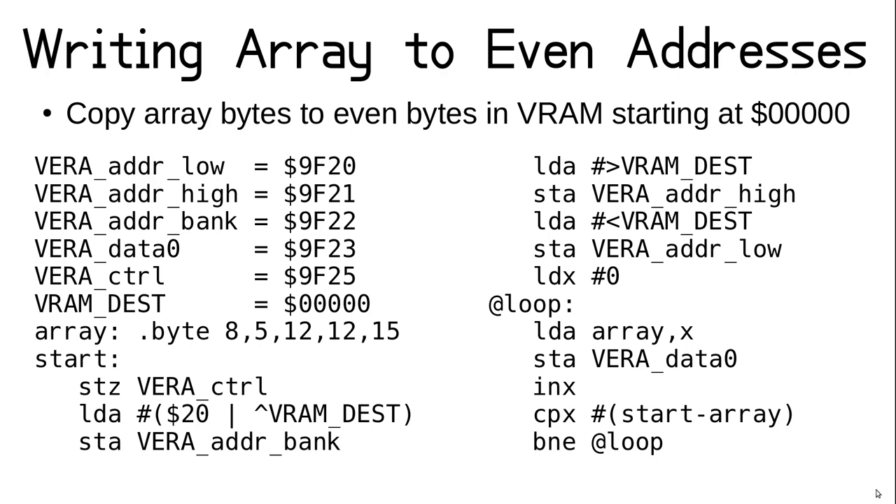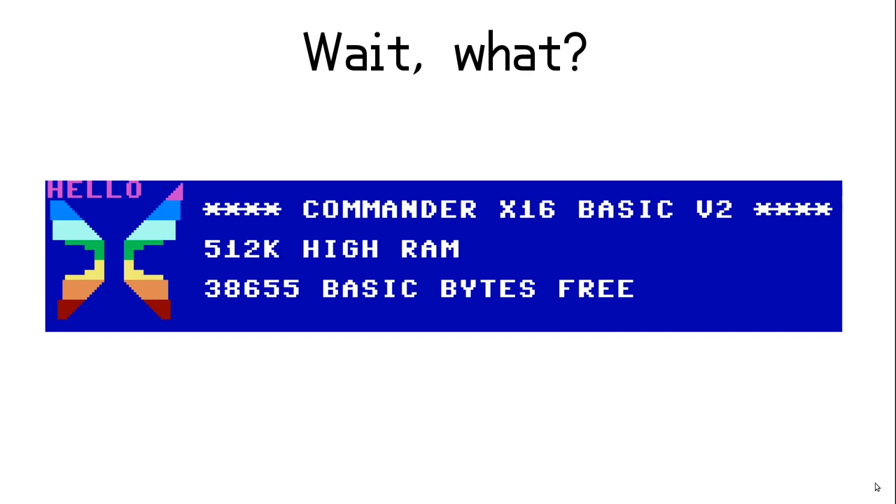The whole array is written to VRAM once we fall out of the loop. But what does that mean for VERA? The values we wrote didn't look like PETSCII or even ASCII codes, so why do they spell hello? And why all together in magenta with no space between the letters? The answer lies in how VERA handles the display configuration.